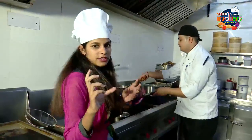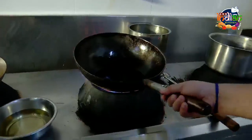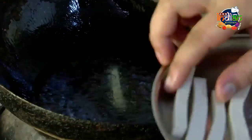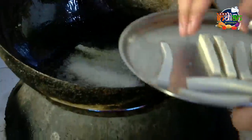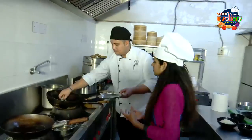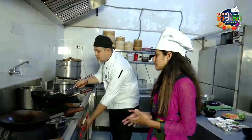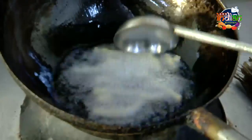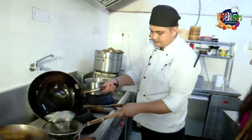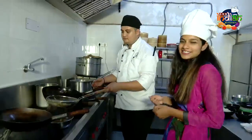First, we are going to fry the tofu — making the vegan paneer. We need to deep fry it. Ajay, how much time do you need to fry this? Minimum 30 seconds. Okay, we need to fry it for about 40 seconds. We have to deep fry it properly.